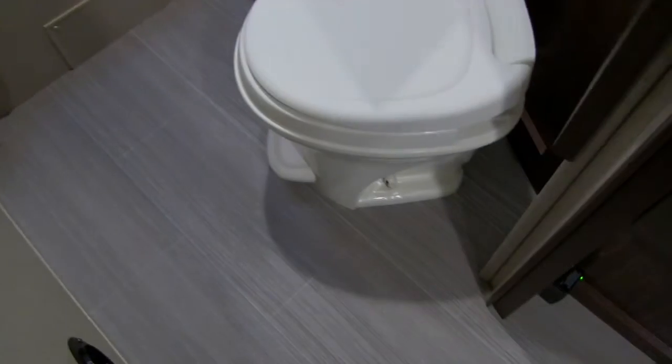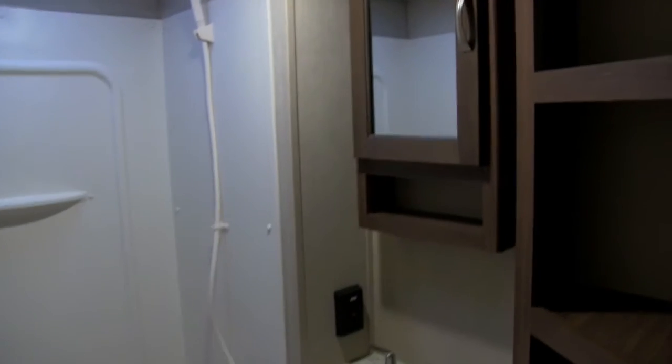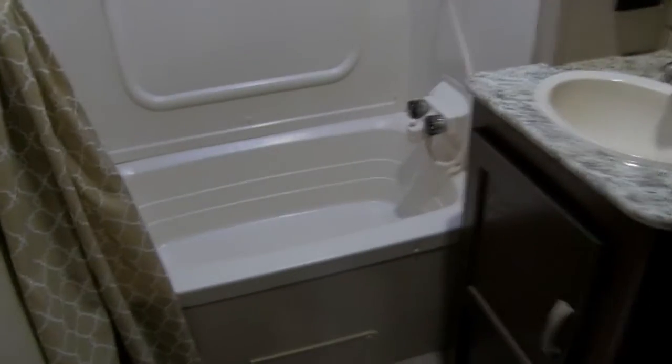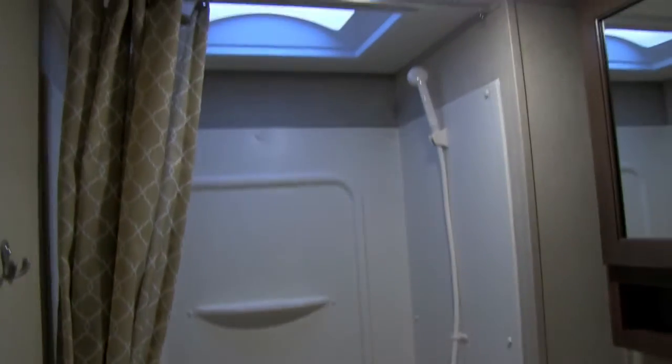Looking at the bathroom, right down here is your foot-flush lever toilet. It's a nice big bathroom with plenty of leg room all the way around. There's a large linen closet behind the toilet with plenty of room for towels and everything else you need. There's a mirrored medicine cabinet, a sink top and vanity storage underneath. Making your way over to the back side, you have a nice big tub shower with a shelf, a hand wand, a skylight up top, and robe hooks on the wall next to it.